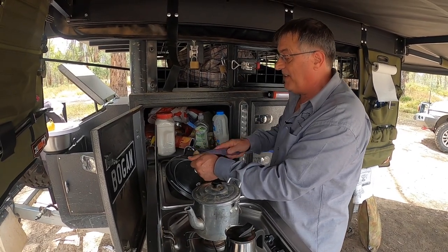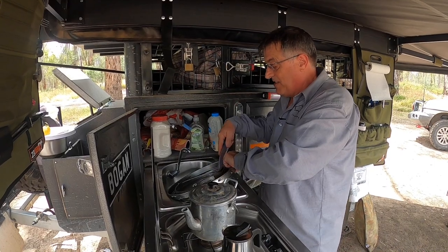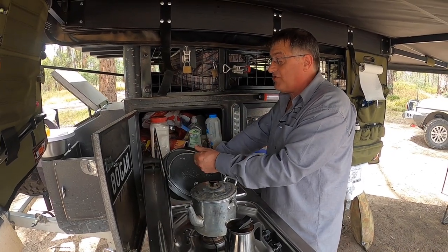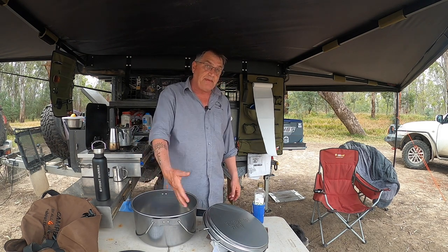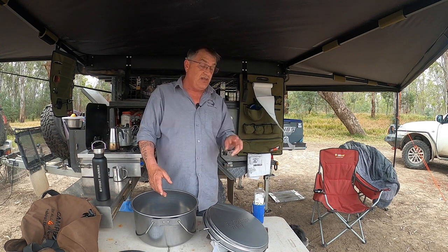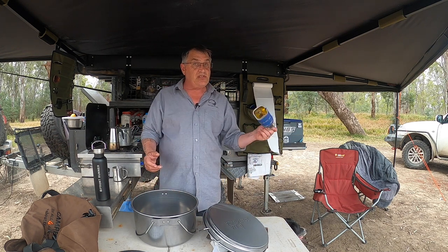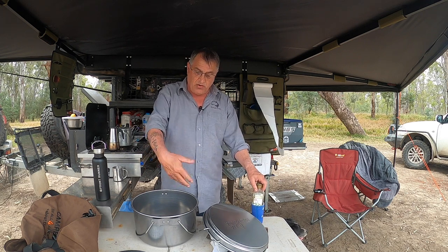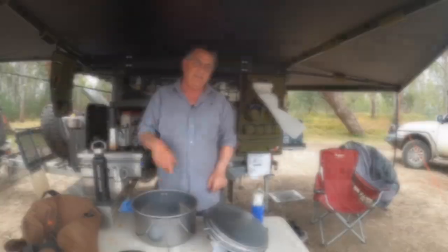We've got the camp kitchen happening here and I'm just giving the top a wash now. I've already done the trivet. That's it — all washed and ready to go. I've cleaned it with a paper towel and the instructions say to use a paper towel to put the oil around, so I'm using some olive oil. I'm just going to oil it all up and then we're going to move over to the campfire to season it. Let's go.